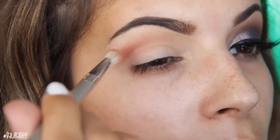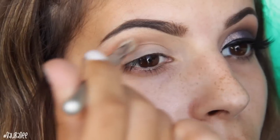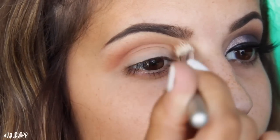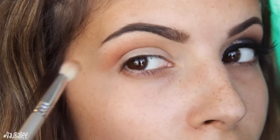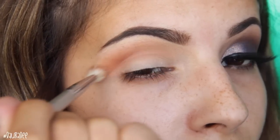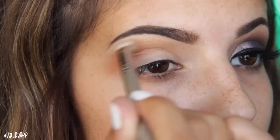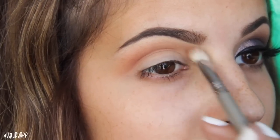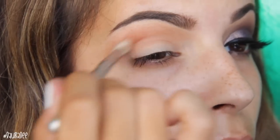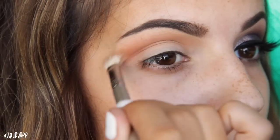Next we're going in with Morocco, which is a super warm-toned reddish-brown color — mostly red but transfers with a bit of a brown undertone. I'm taking that same E25 brush and blending it right in the crease using a super light hand so there are no harsh lines. It's blended out really soft and seamlessly with small circular motions. I'm definitely taking my time because I want the transition shade to be one of the softest shades, so I go back in with a little more Morocco and keep blending.